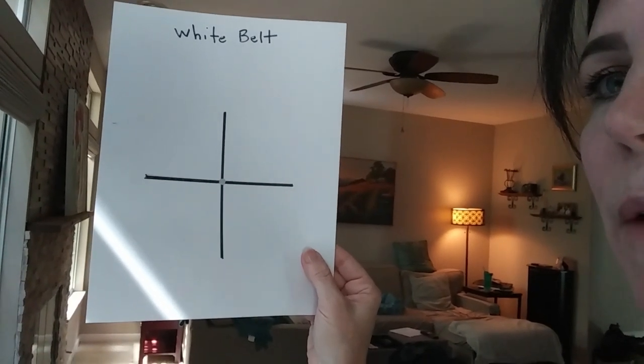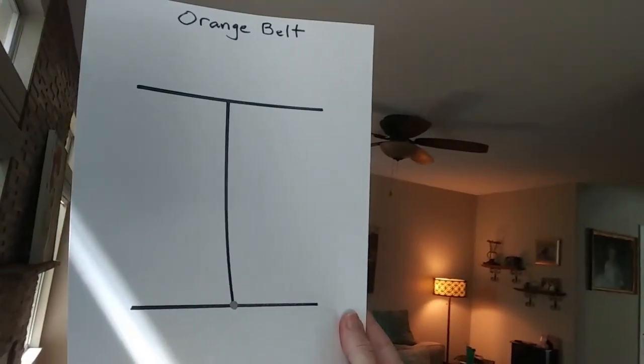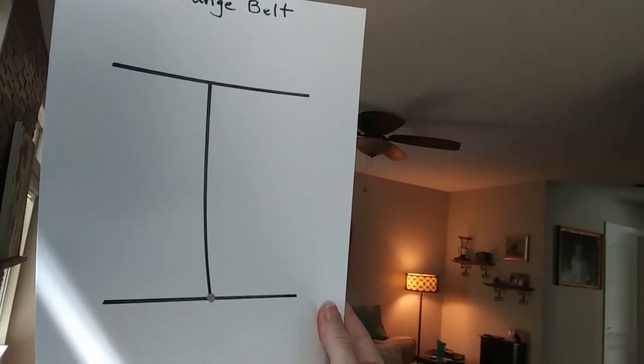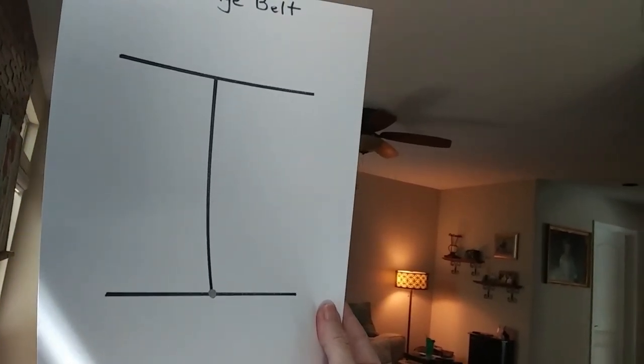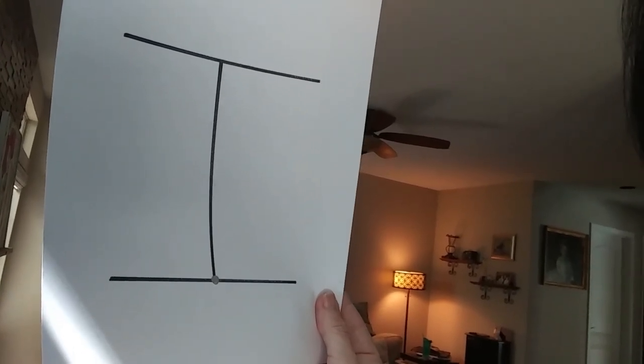Always go left, right, front, back. Let's move on to the orange belt form. Orange looks like the eye position. You start on the silver spot, go left and right, all the way up to the front, say key up, turn around, left and right, and then go all the way to the back.